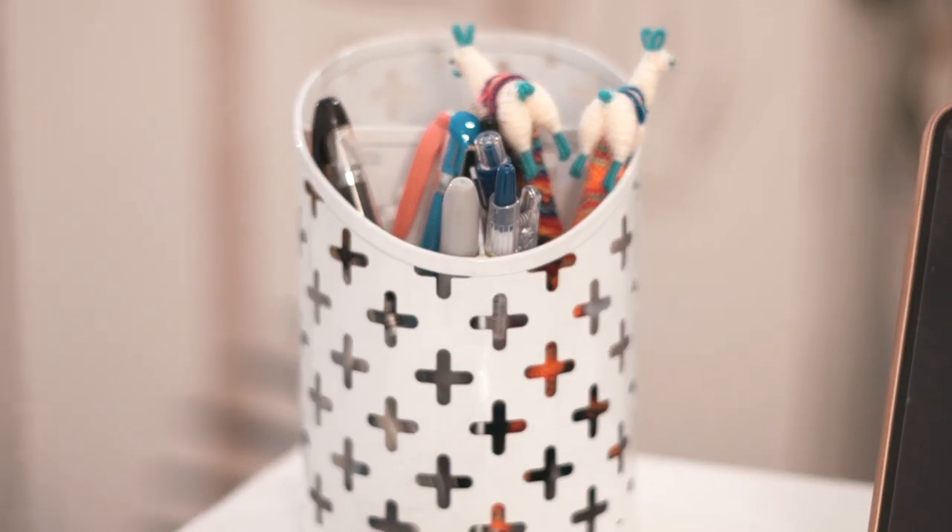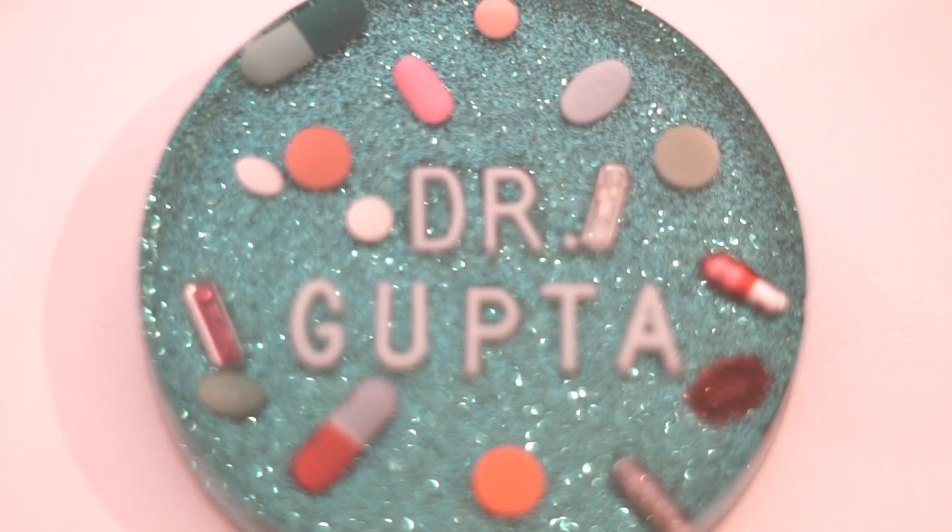My next accessory is just my pen holder — nothing too fancy, I believe it's just from Amazon. I honestly don't do too much handwriting, so I don't use this on a daily basis, but it's one of those desk must-haves. The next accessory is this coaster — it was actually a gift from my friend Shefali. It's a coaster with some pills in it. I got blue because that is my favorite color, and it says 'Dr. Gupta,' so it's super cool. I do use this on my desk every day for my coffee.